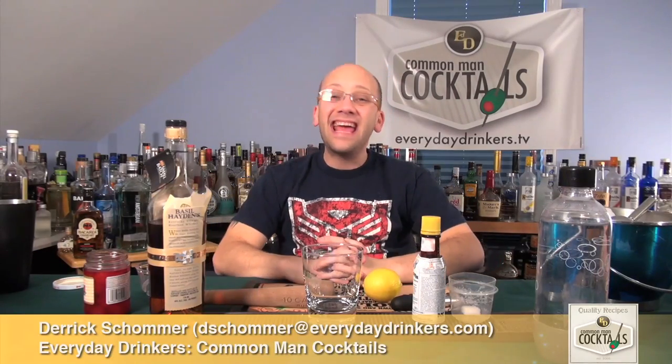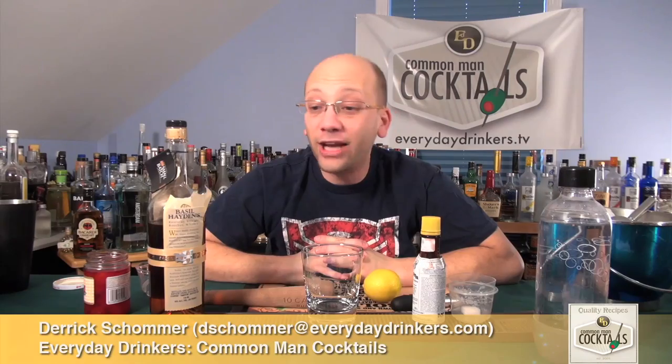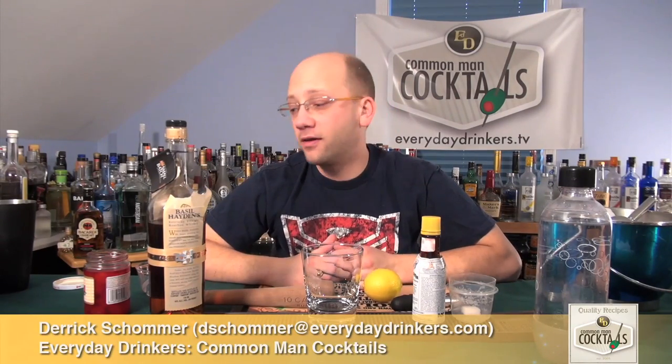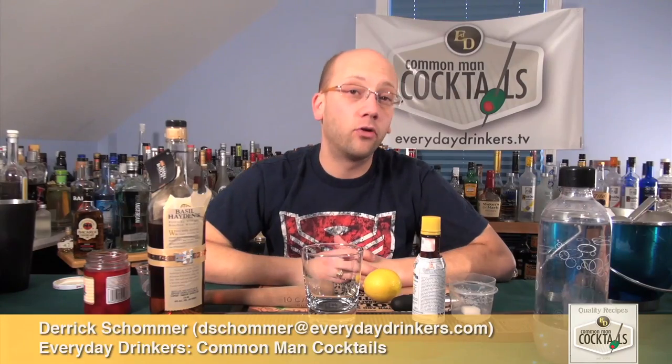Welcome to Common Man Cocktails. I am your host, Derek Shomer, and today we're going to create the old-fashioned. We don't often do old classic recipes because we just get bombarded with so many cool new recipes that it's hard to cover every classic. But the old-fashioned has been requested. We did do a sweet old-fashioned number one, I believe. So let's go with the original.